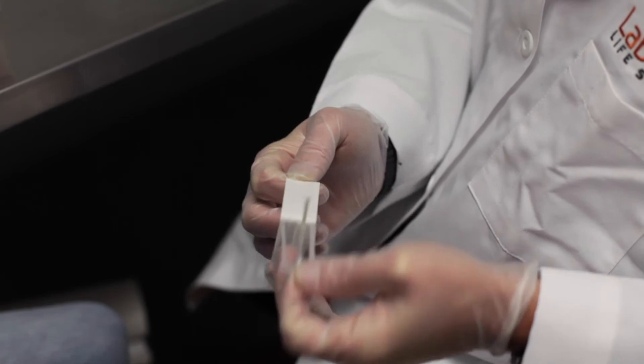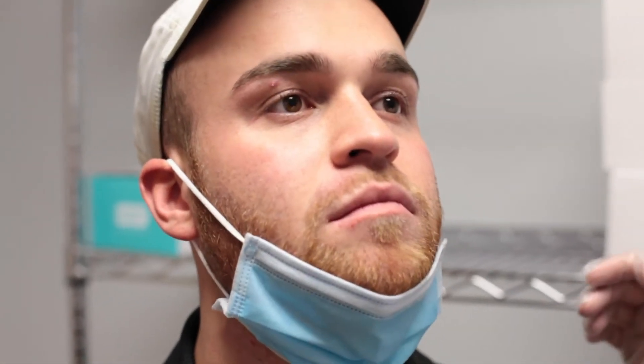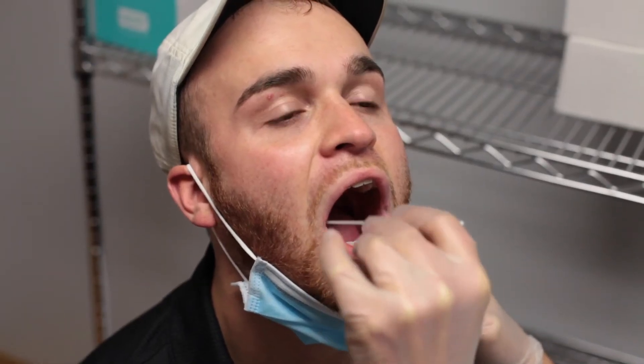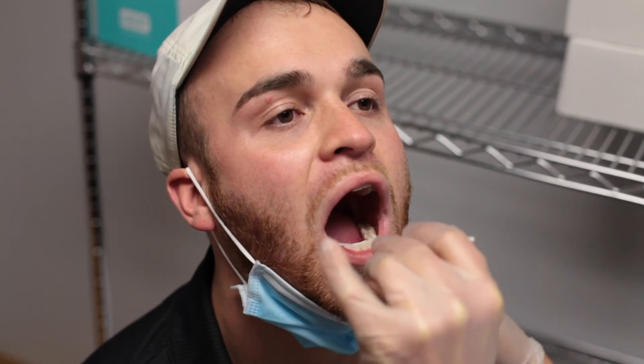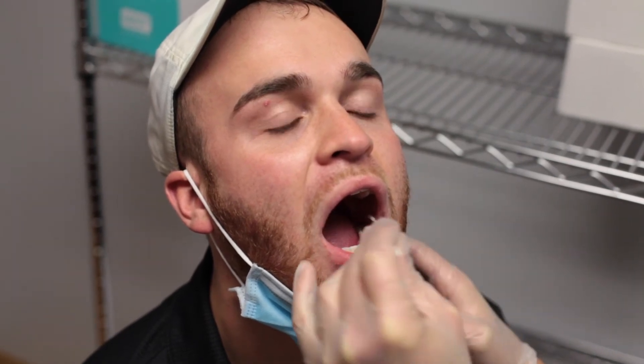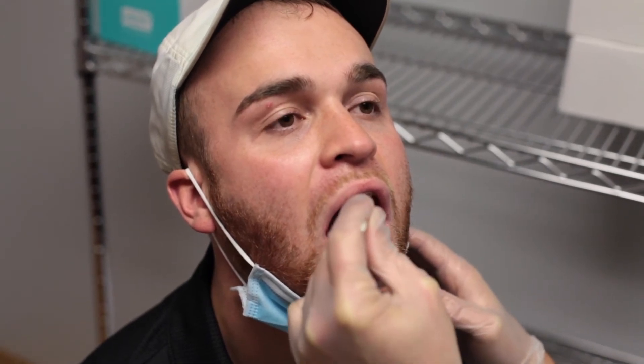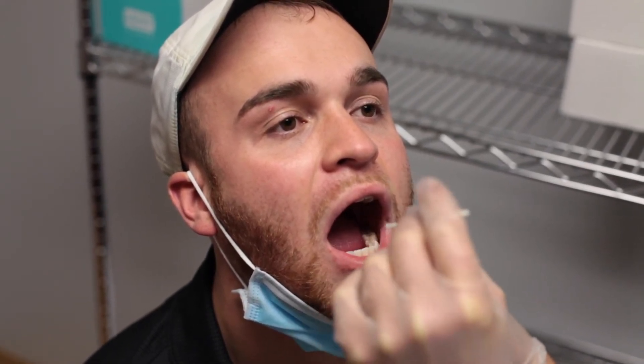Carefully open your swab. Gently hold the person's head with one hand and swab in the other. Insert the swab via the throat. Swab ten times up and down on the left cheek, ten times on the right cheek, and then stick the swab underneath the tongue and let sit for about five to ten seconds.